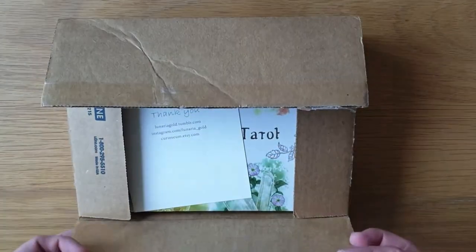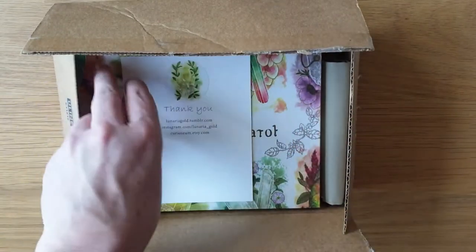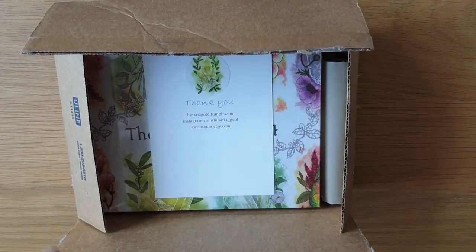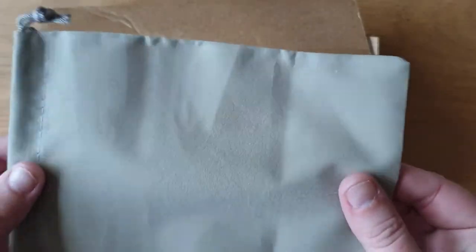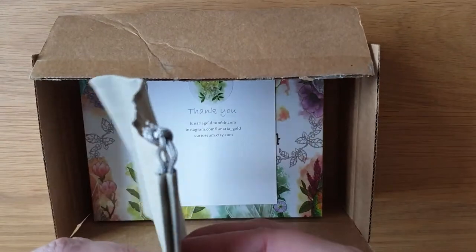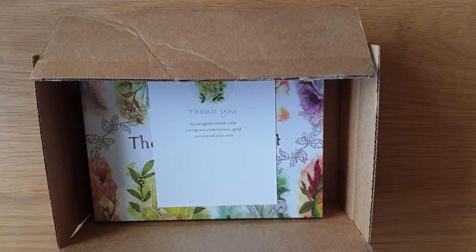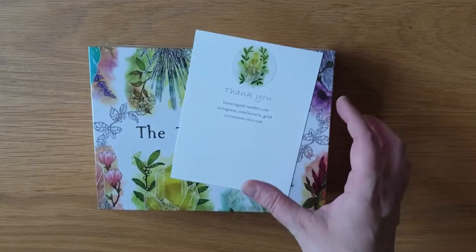Hey, welcome to Magpie Moonchild. This is an unboxing video for the Telluric Tarot — it came in this morning. This is just a quick flick through to have a look at the deck. I'm just going to take it out. It has this little velvety bag in with it that's got a plasticky texture to it, but you can never say no to a tarot deck bag.